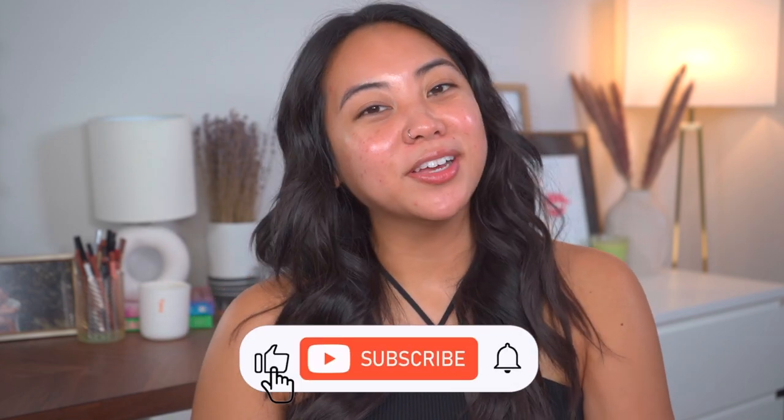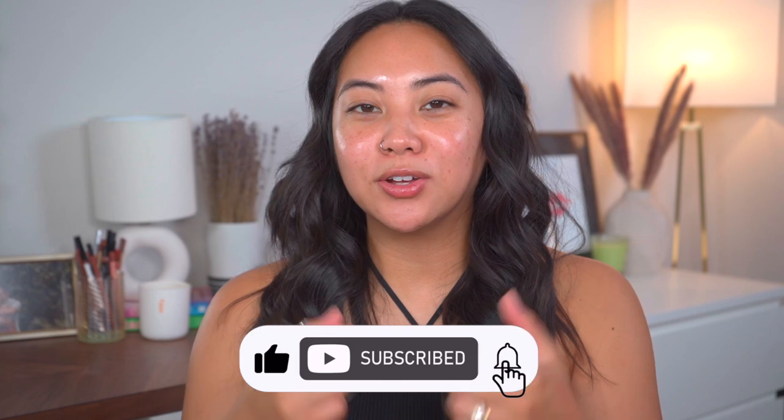Hey guys, welcome back to my channel. If you're new, then welcome. My name is Christina and on my channel we talk all things beauty from my own experiences. So before you go, make sure to subscribe to my channel, like this video, and leave any comments you have for me down below.